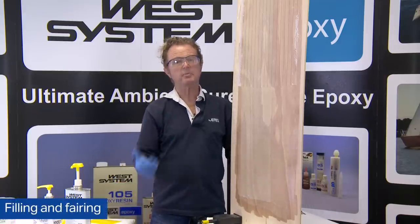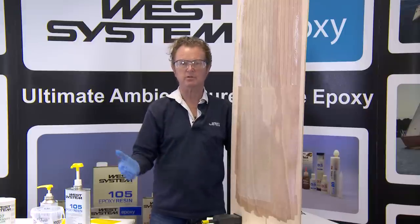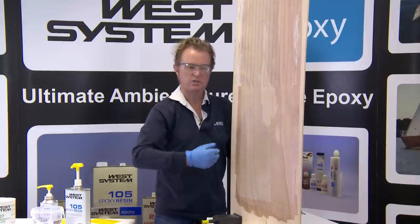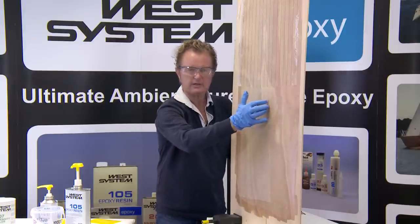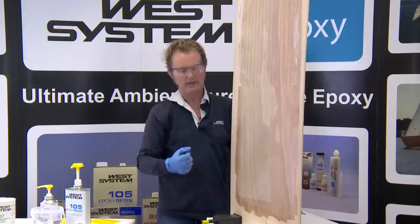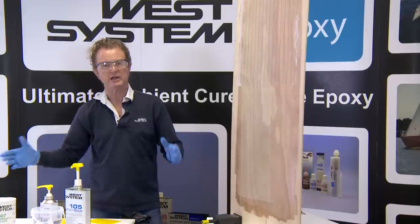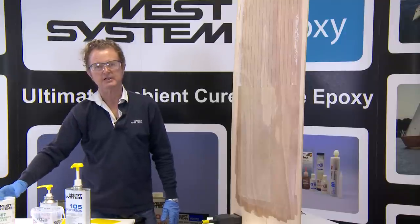Filling and fairing a surface is all about making a rough surface smooth with an easy-to-sand and very stable filled mix of epoxy. The ideal filler for filling the texture of glass fabric is the 407 low density filler. There are three low density fillers in the West System product range: the 407, the 409, and the 410. The 410 Microlite filler is the easiest to sand — it's almost the same density as the 407, but it lacks a little bit of heat stability. The 407 low density filler is a stable filler that is also fairly easy to sand.